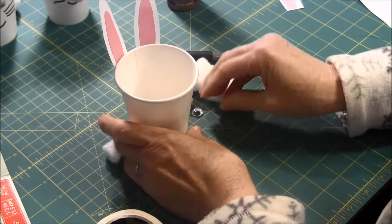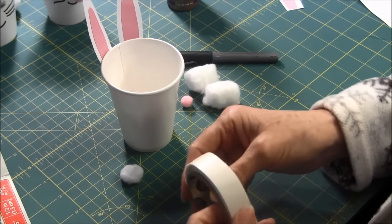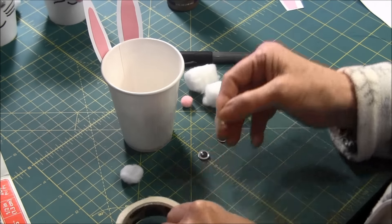Now we'll put on the googly eyes. You can use the glue dots for this also. This would be a great project if you had a group of children over, like for a school project.